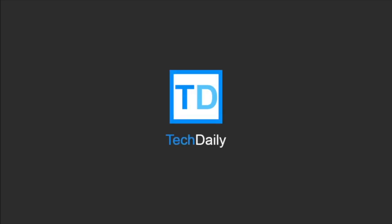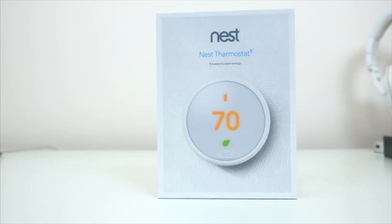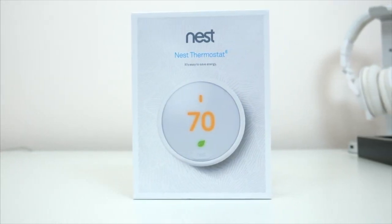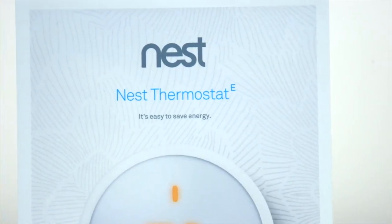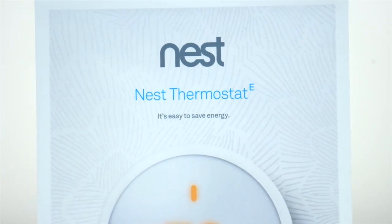What's going on guys, my name is Wade with TechDaily. As I continue with some more of my apartment upgrades, one of the more subtle things I was hoping to do was to upgrade my thermostat to this — the new Nest Thermostat E. I've actually been a long-time user of Nest products, namely with their cameras, but this is the first time I've ever installed or used one of their thermostats.